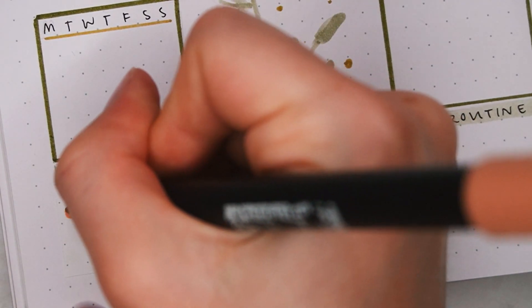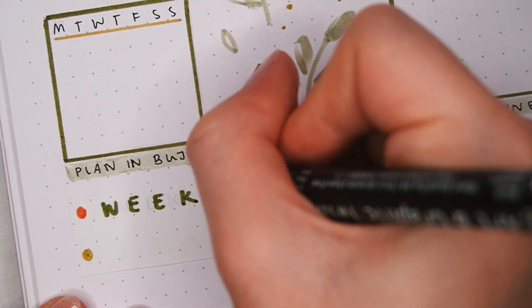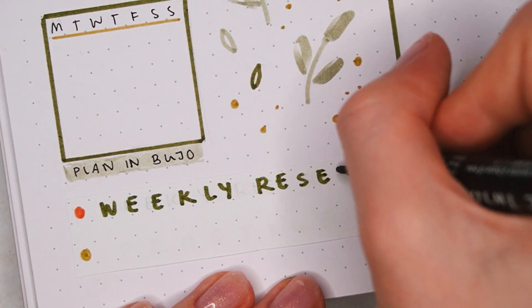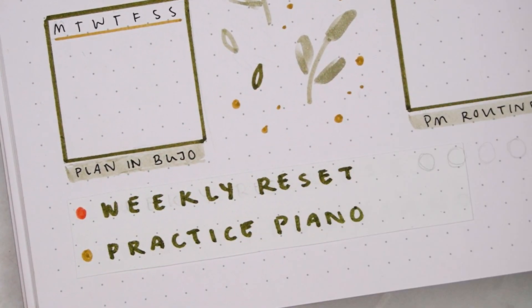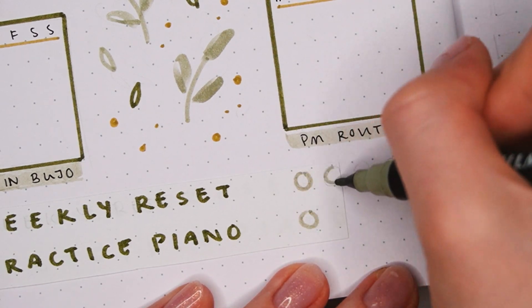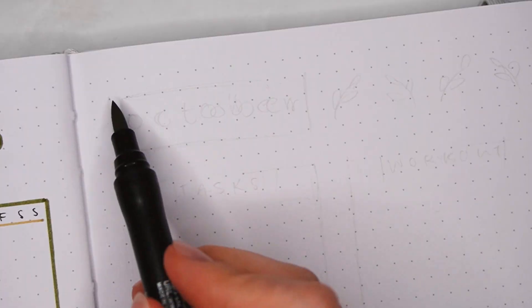On the bottom I wanted to add some weekly habits, but I kind of messed up the spacing a bit so I had to cover it with a bit of paper — though I think it's not too noticeable. Anyway, I'm only tracking two weekly habits this month: doing my weekly reset and playing piano. I just wrote them with the dark green and then added five circles for the weeks in the light green next to them.